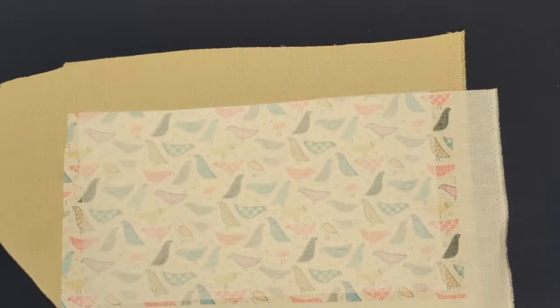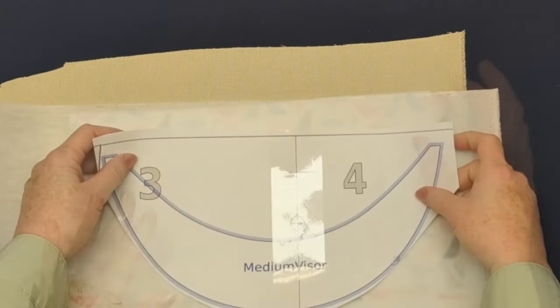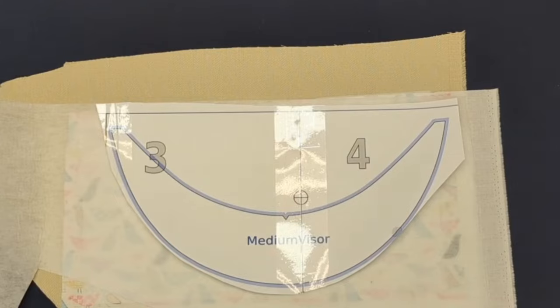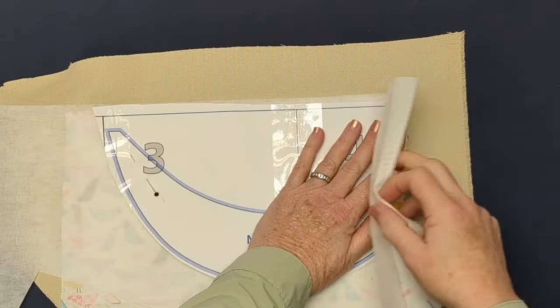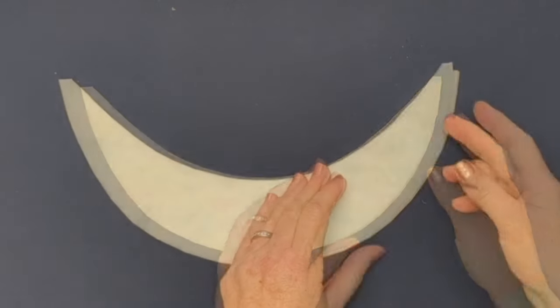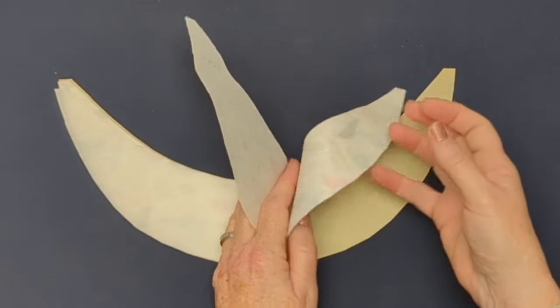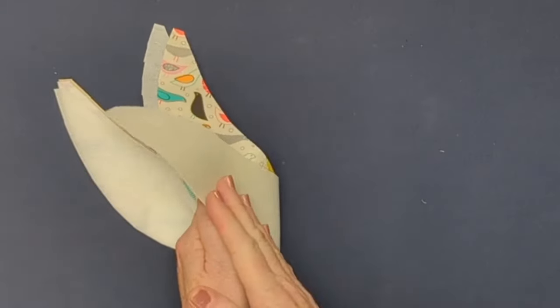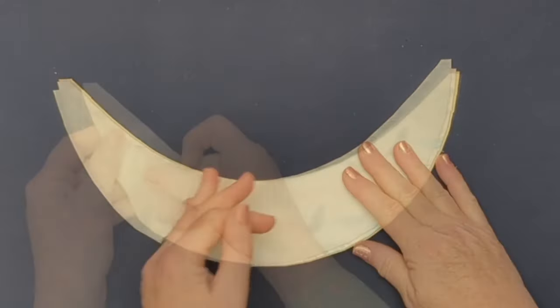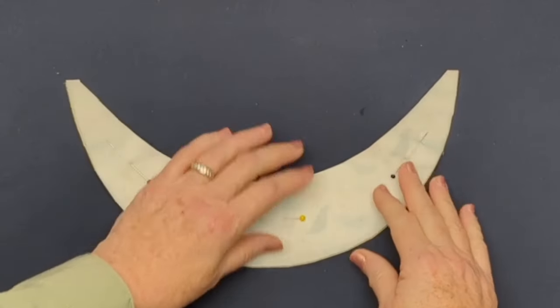I'm going to put my right sides together and add that extra piece of heavyweight sewing interfacing stabilizer, pin all the layers together, and cut out my visor. You can see that my fusible interfacing is adhered to the wrong side of both my outside fabrics.